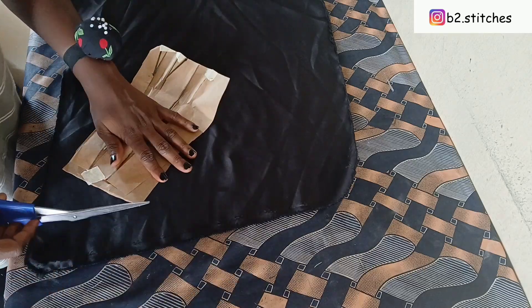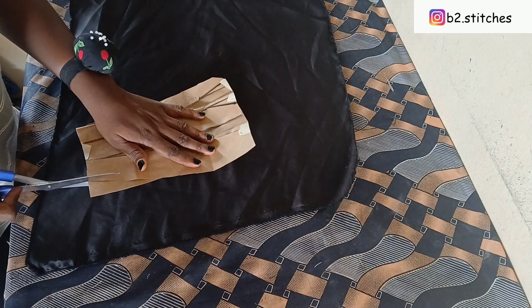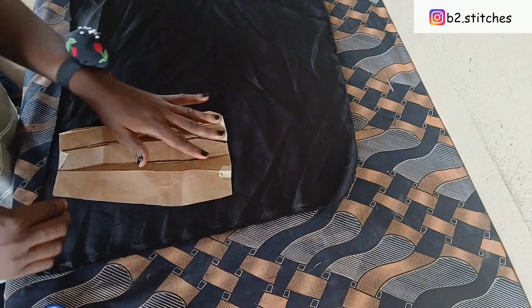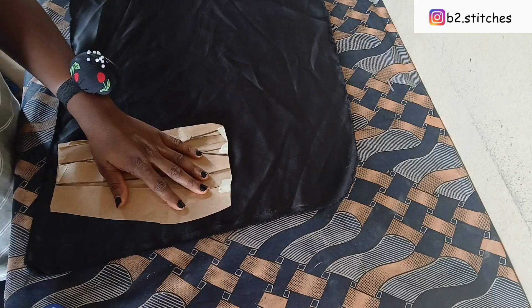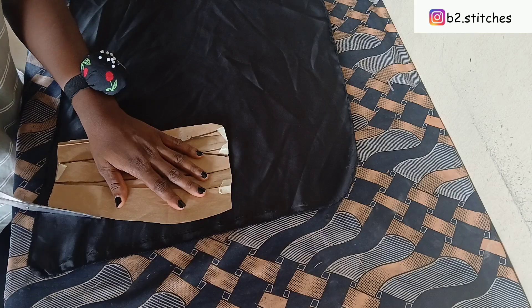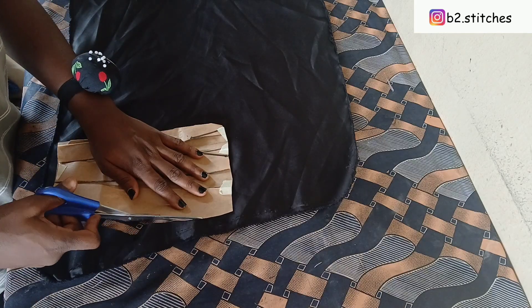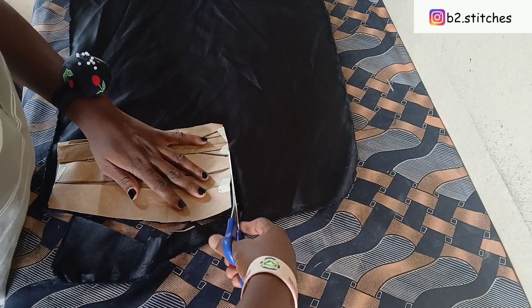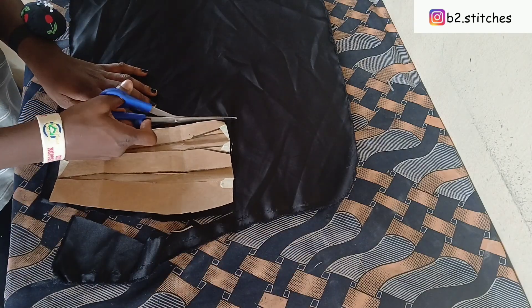I discovered that this part has not been trimmed to have the same size as the other piece, so that is what you see me doing here. After that, we'll go ahead and cut the other side of the skirt while the pleat is open, because you are going to pleat it back on the fabric — that is where the style is achieved.